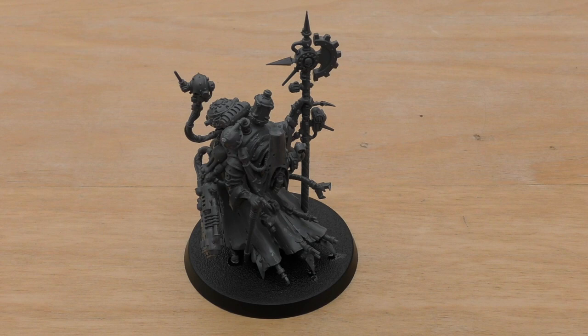Lord of the Machine Cult: you can reroll hit rolls of one in the shooting phase for friendly Forge World units within six inches. So keeping him within six inches of friendly Forge World units is just upping their chance. Typically they've got ballistic skill 3+, some have 4+, some 2+, but it's nice that you can reroll hit rolls of one.